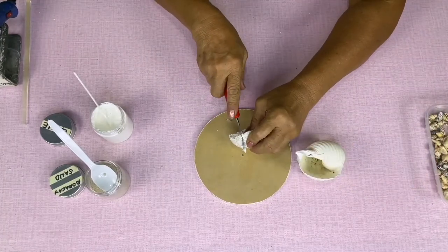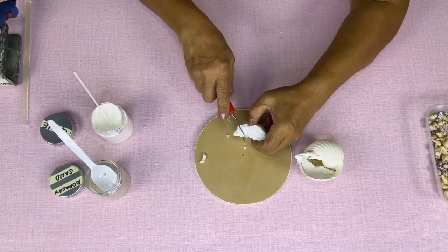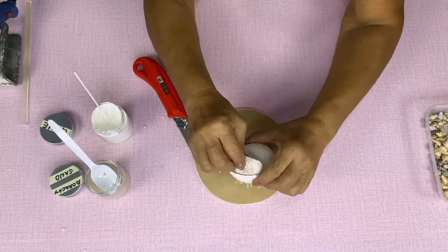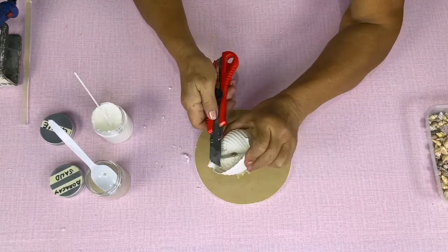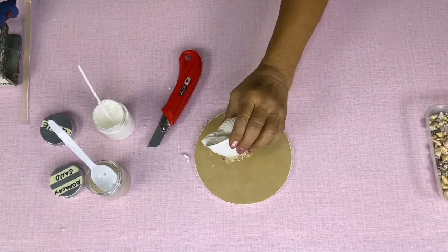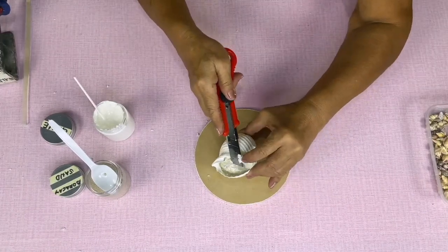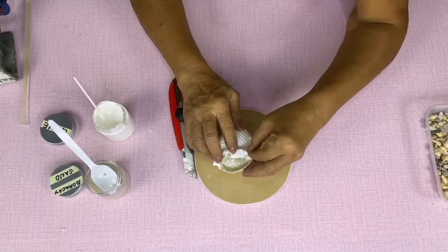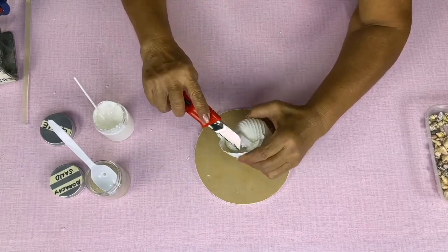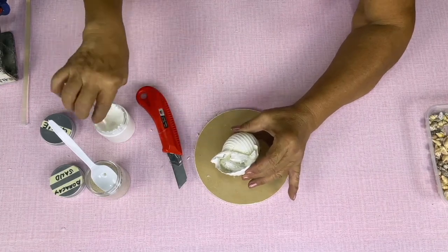Cut the styro ball into a square, fit enough to be placed on top of the Tana shell. Cut the excess styrofoam. Put the white glue on top of the styrofoam so that it will stay in place.